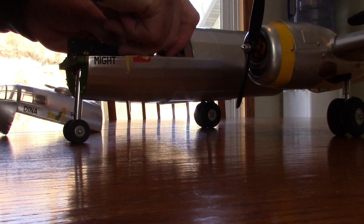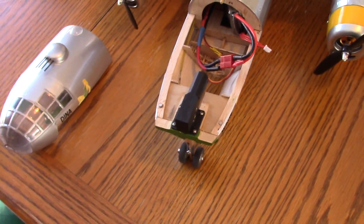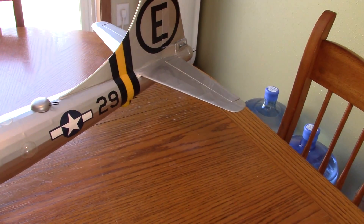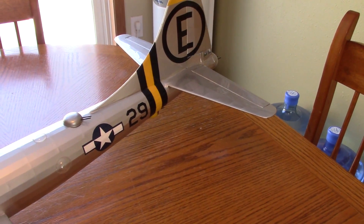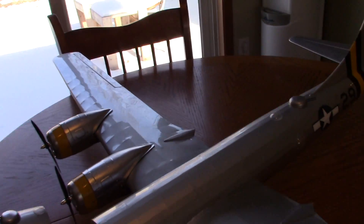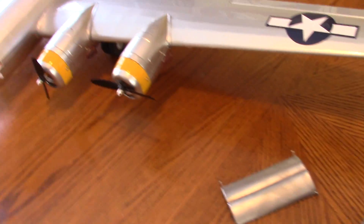We'll set the battery in here for demonstration purposes. We've got elevator, rudder, steering, and ailerons. The second bomb bay is actually an access cover, and I'm going to try and show you how this works with just me running the camera.